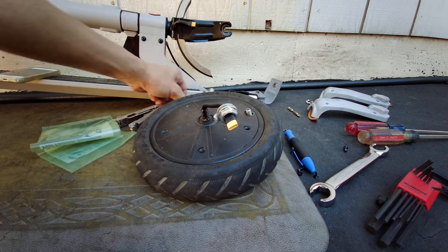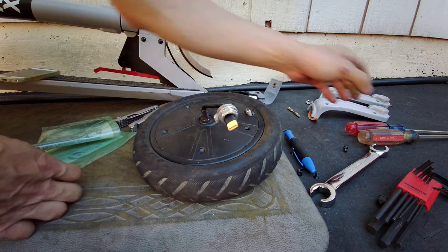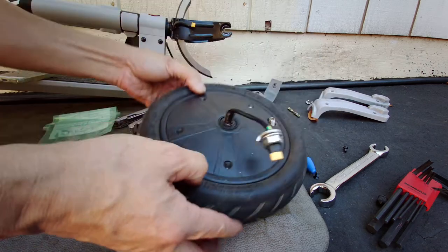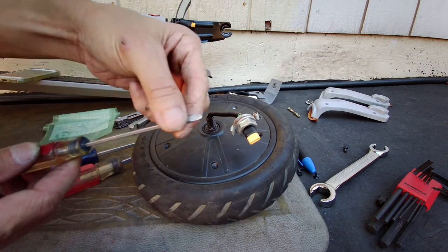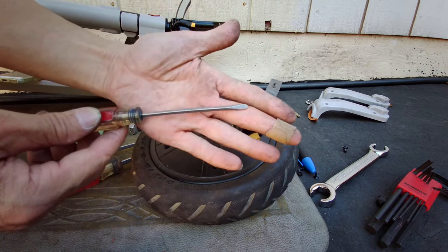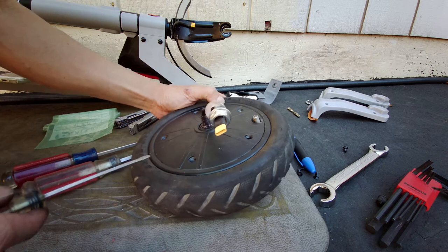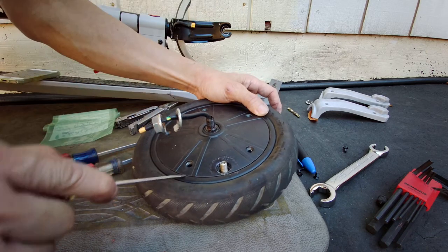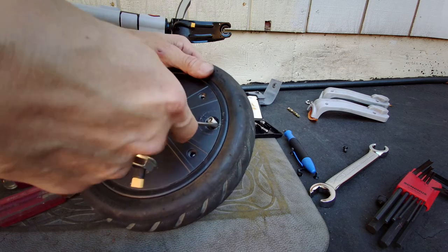Alright, so now it's time to take up the lid. Best to use three flathead screwdrivers — use a little small one like so. You basically go in here and just kind of pry it off. Find a little spot somewhere and get right into it. If not, you could use the valve where the valve stem is — there's a little space there.